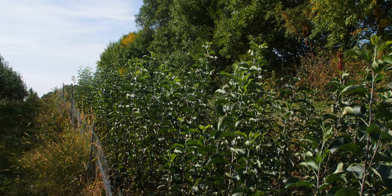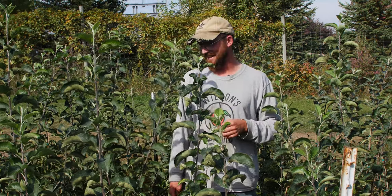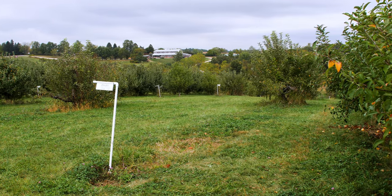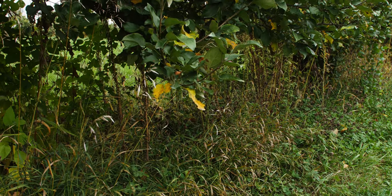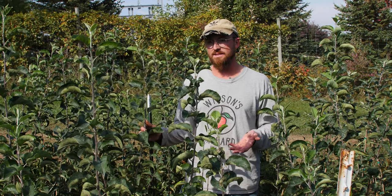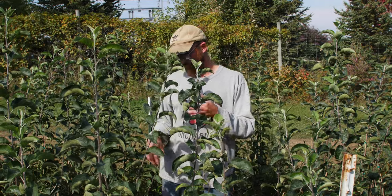Overall we're very pleased with the results, especially since we're not always able to give these the attention they need. These babies are going out into Wilson's next year. We have a lot of stuff that's missing due to old age, winter injury, fire blight, and wet feet — we have some drainage problems in certain hills. We're just trying to replenish the orchard with varieties that have worked out best for us.